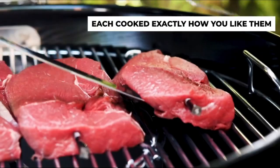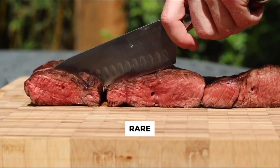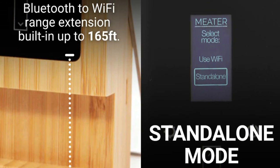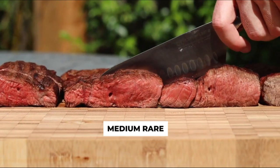With built-in Bluetooth to Wi-Fi range extension, you can keep tabs on your food from up to 165 feet away. And if you prefer to cook without your smartphone, our standalone mode has got you covered.